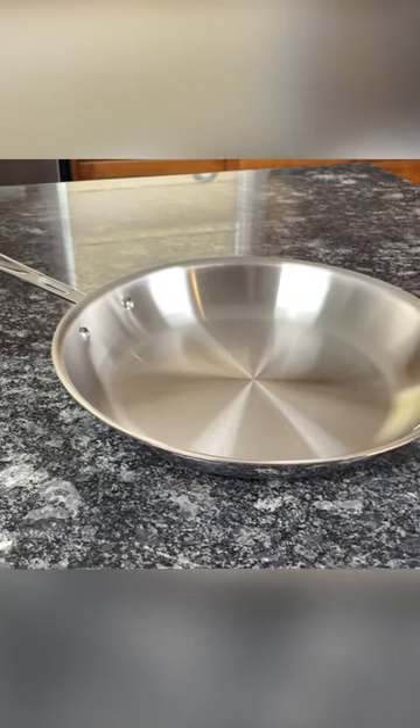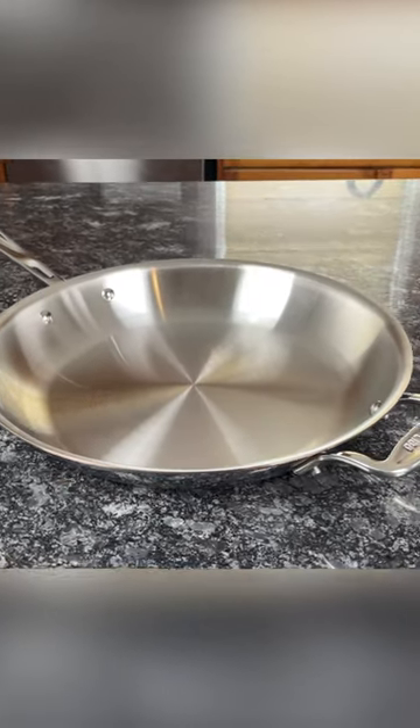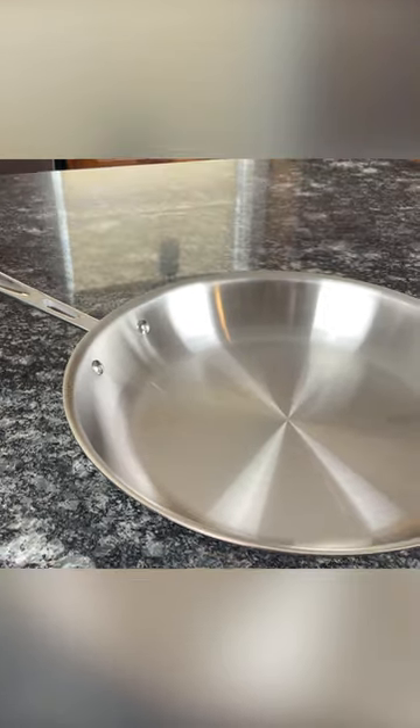This pan is ideal for meals that require precise temperature control, such as delicate sauces, fish, caramel, and chocolate, but it works exceptionally well with any ingredient.